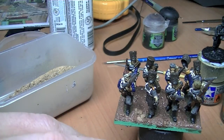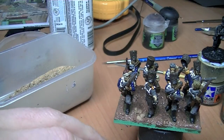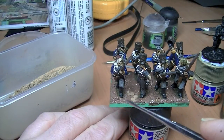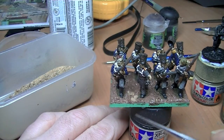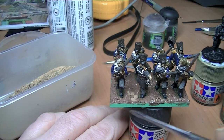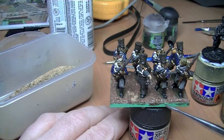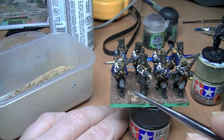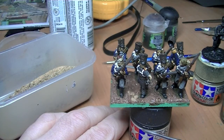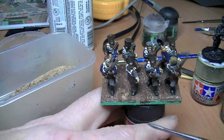I'm not going to go through the whole basing process, but once it's dry I give it a quick wash of something like Agrax Earthshade or black depending on what sort of ground you want, just to give it more dark tones. Then just lightly dry brush it, and then stick on static grass, clumps and flowers or whatever you want.